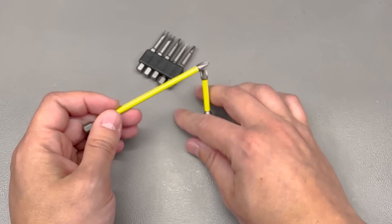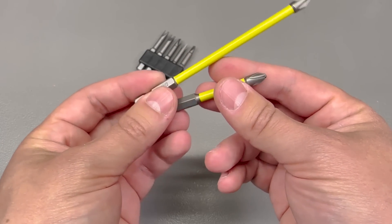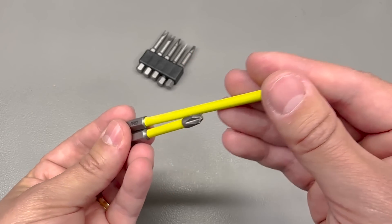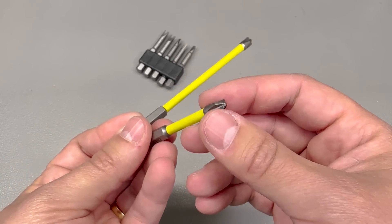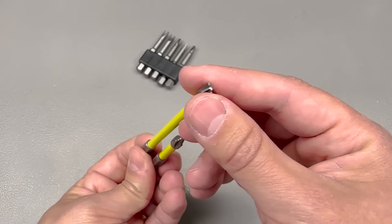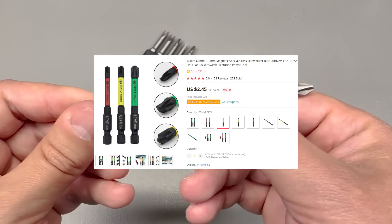Next up I got a few special screwdriver bits. These two are for electrical work — we typically use SLPZ here in the EU for screws found on MCBs and similar electrical equipment. But the ones I got are actually called FPH2, which is a combination between slotted and Philips, so maybe SLPH would be a better name. I just saw the picture and ordered them without checking, so I had to place a second order for the correct FPZ bits, which I'll link in the description below.